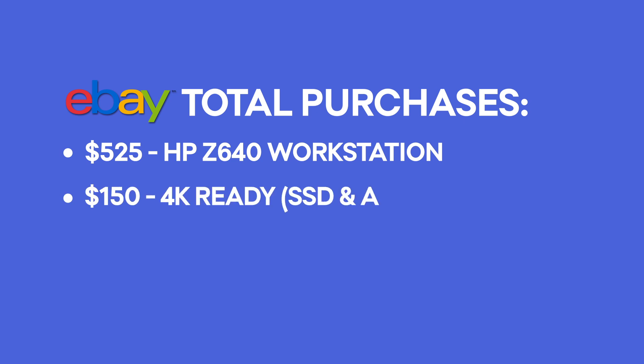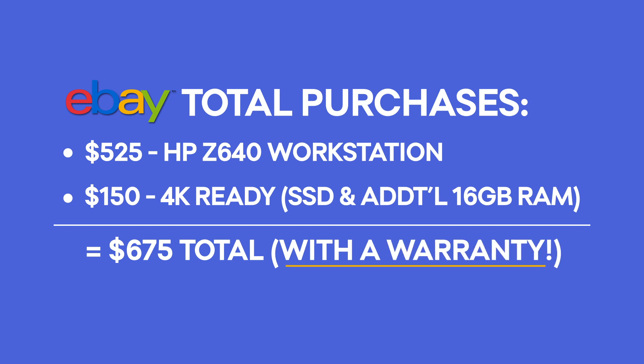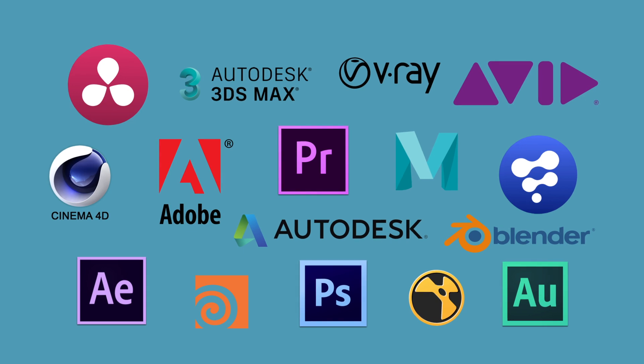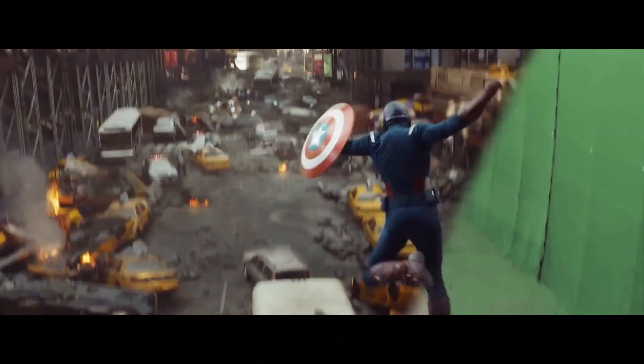All in, I'm at $525 for the workstation, another $150 to make it 4K-ready, for a grand total of $675. Did I mention it still had a remaining 1-year HP warranty, which is transferable, by the way. Pick your flavor of software and it'll crush 4K video and whatever content creation projects you throw at it.